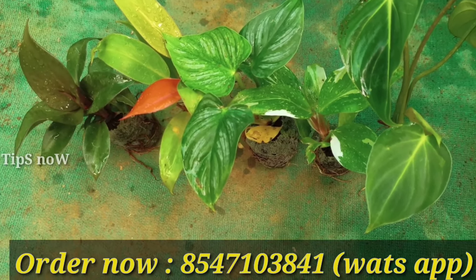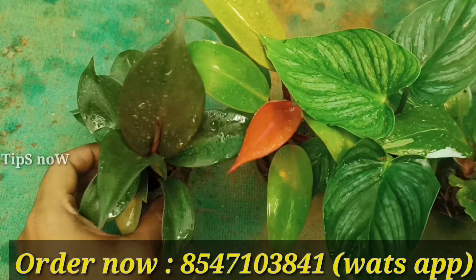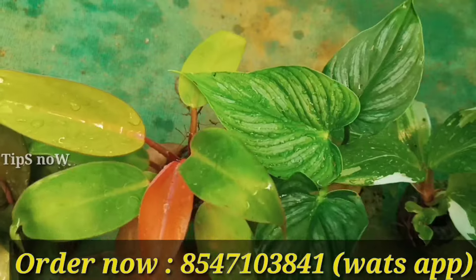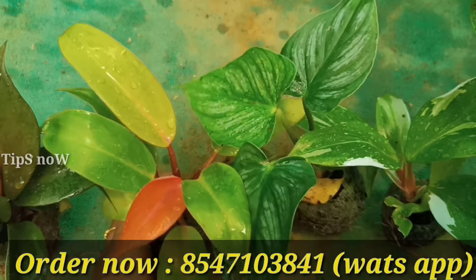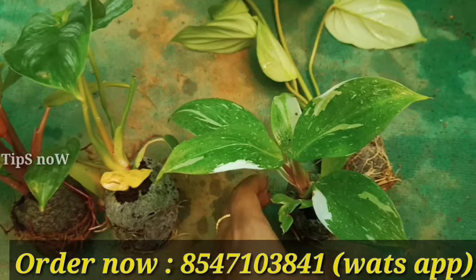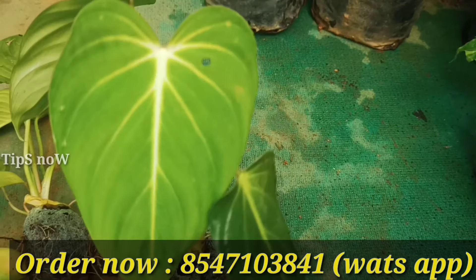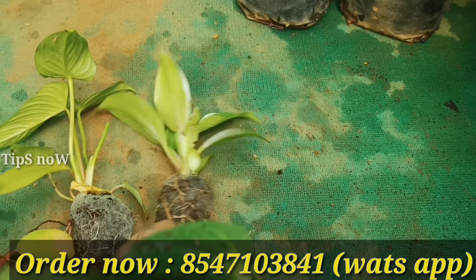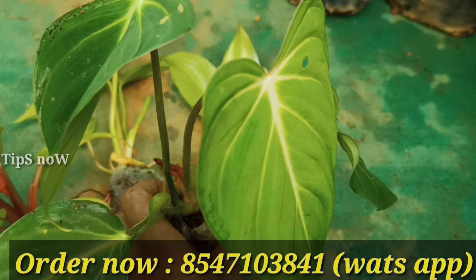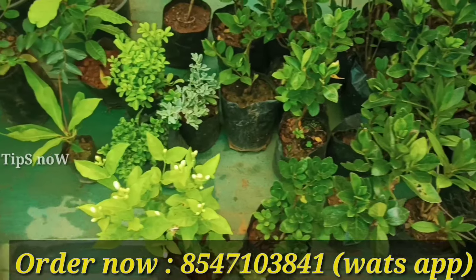The last combo offer is Philodendron. The varieties include Red Heart, Sun Red, White Knight, White Princess, and Glorious. This is a combo offer and the total rate is $50. The second one is a large variety combo offer.